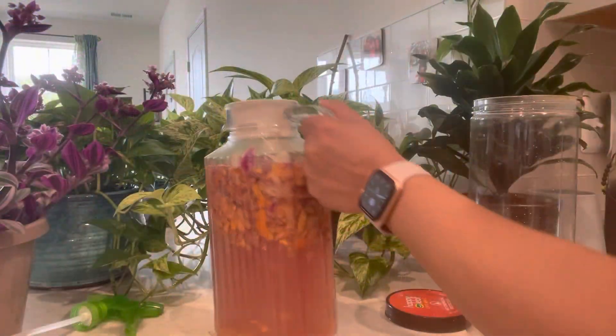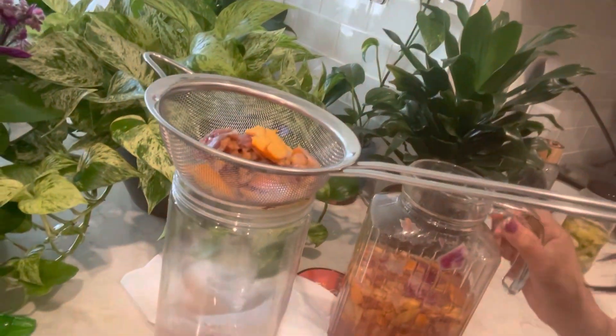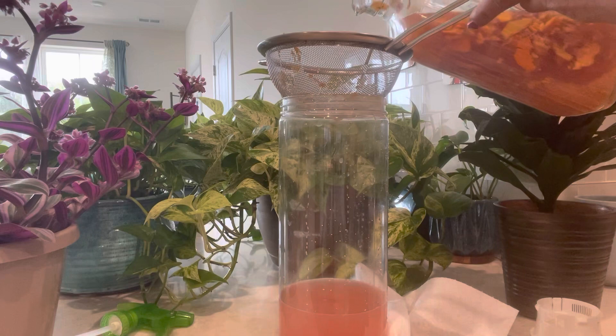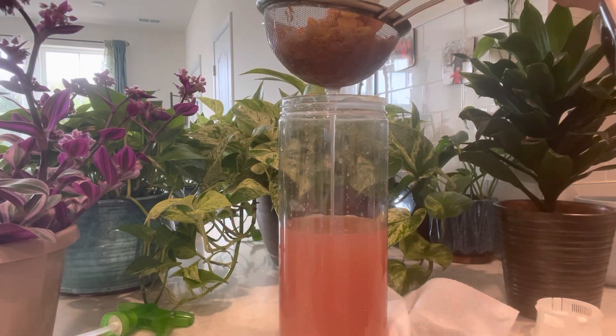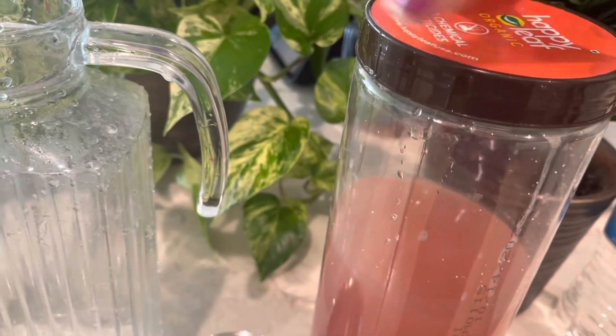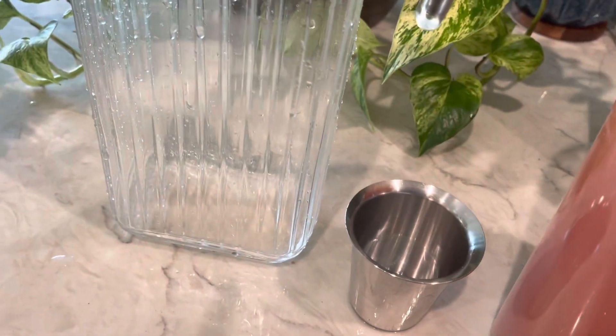After three days you will see a pinkish and orangish colored thick mixture, which is your fertilizer for your plants. All you need to do now is strain out any solid parts using a strainer or a muslin cloth, and keep this liquid fertilizer in an airtight container.